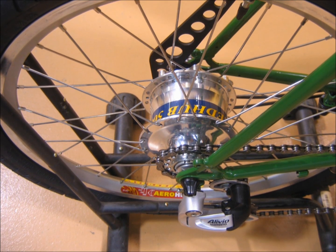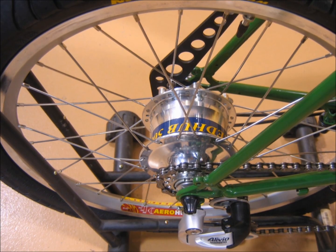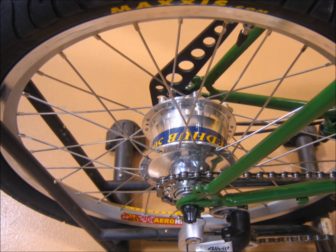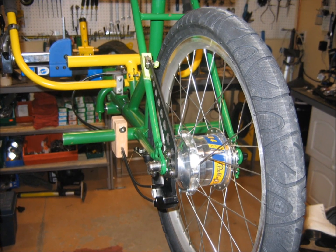Hello. Welcome to another episode of Gear Hubs Explored and Explained. Today, by popular request, we will be examining the king of internally geared bicycle hubs, the Roloff Speed Hub.